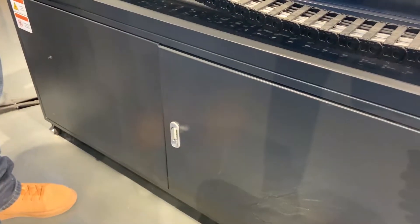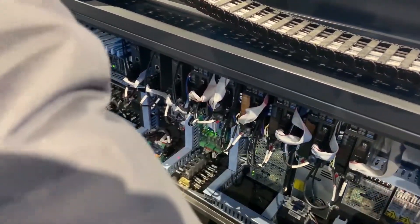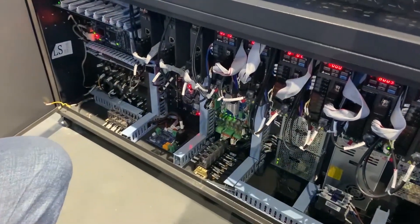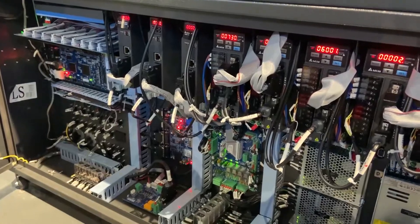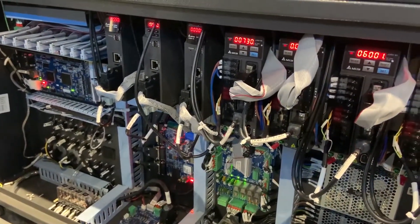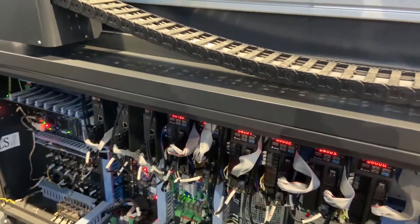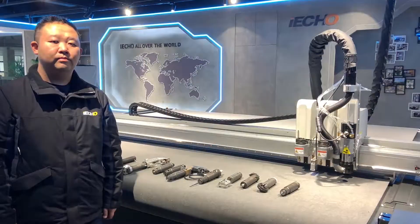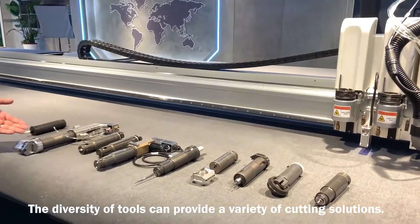This is the main control box — the brain of the machine. These are the different tools available for different materials.